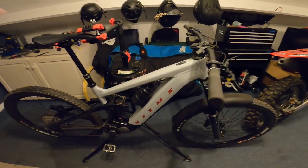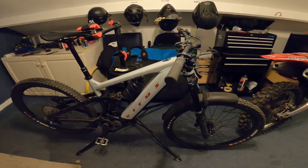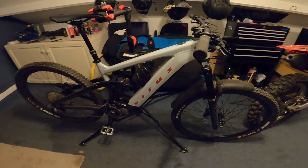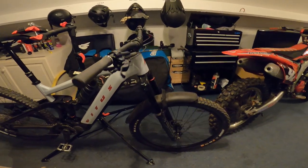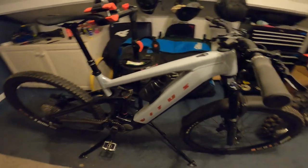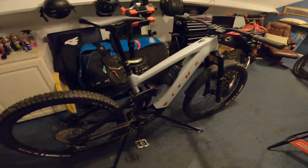Hey guys and welcome to my review of the Vitus eSummit. I wanted to give you my thoughts about the bike, kind of first impressions. I've had the bike around about two weeks and I got to know it by riding it on a variety of different stuff — trail, some jump lines — and I wanted to give you my thoughts in case you're looking at one of these bikes and have any questions.